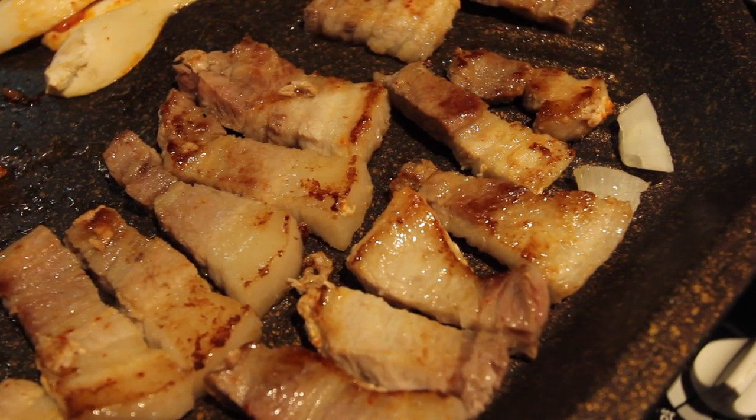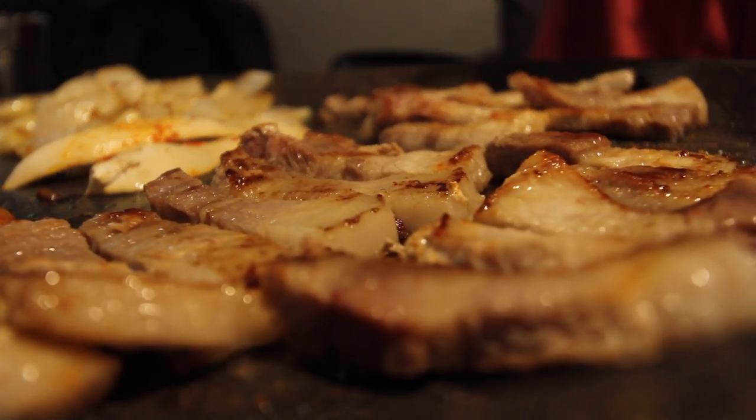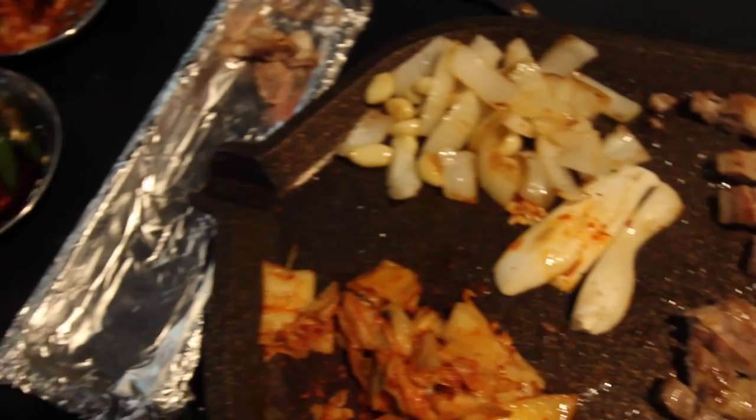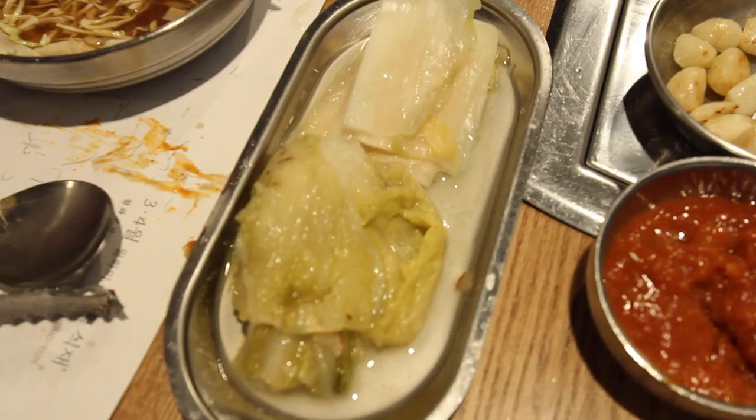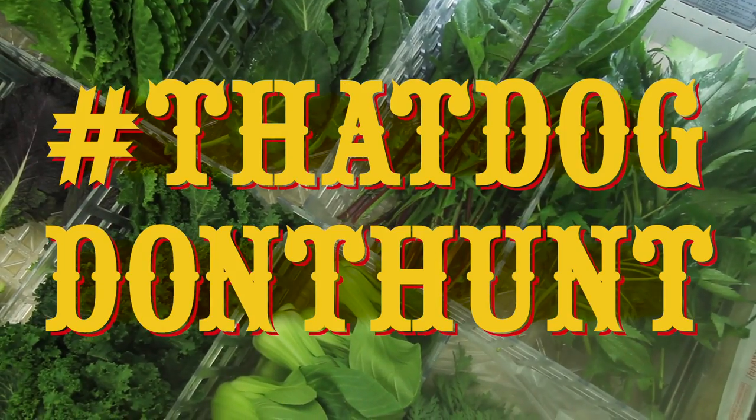Korean barbecue is so popular, it's even famous outside of Korea. Rich, flavorful, delicious. Hashtag, that dog don't hmm.